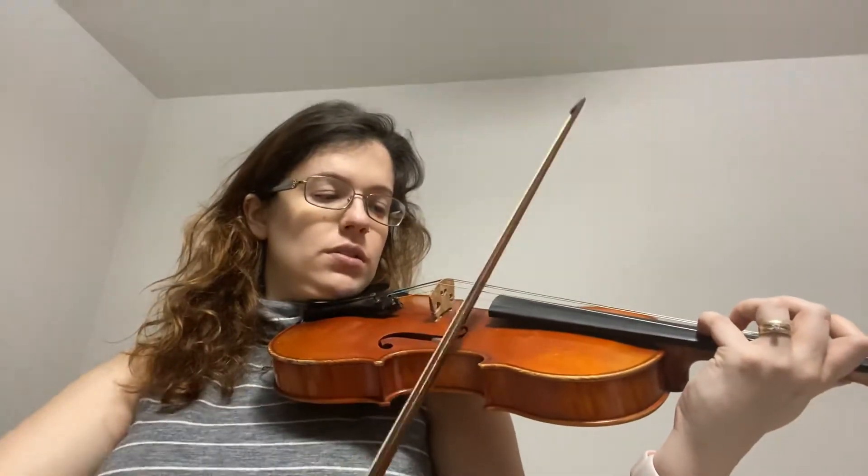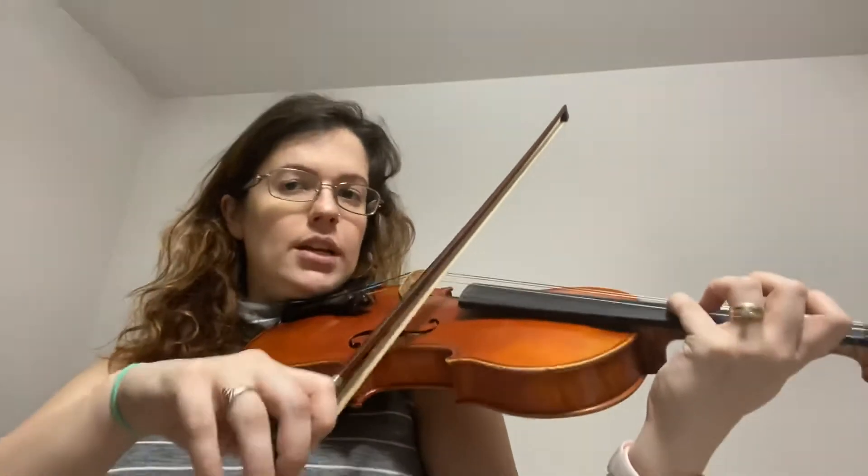I could have had my E in tune — I should have tested it. Let's do it one more time. Make sure E's in tune. One, two, ready, go.